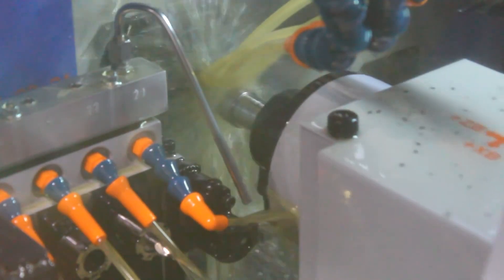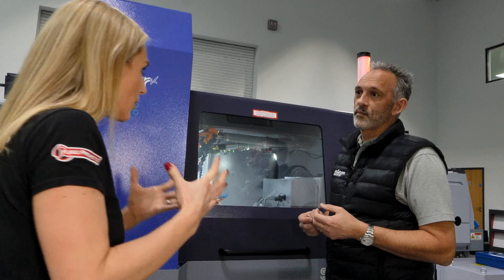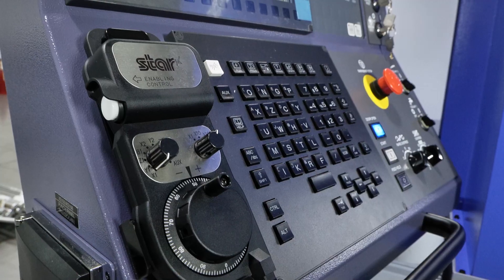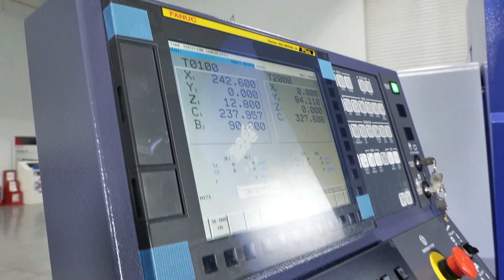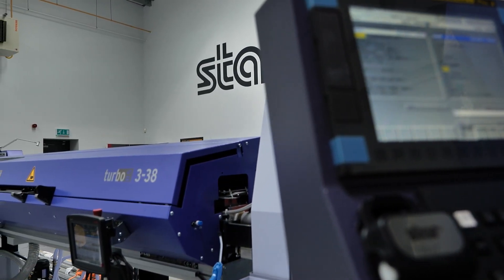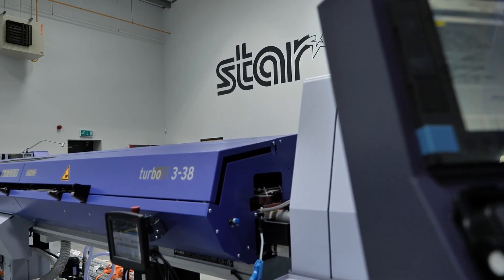How does someone program all of this — is that all included? Is it easy? Yes, Step Cycle Pro is very, very simple. There's a screen on there, it's just a couple of button presses. Perfecting the unmanned run, but we've also got to get the component out of the machine as well for lights-out.